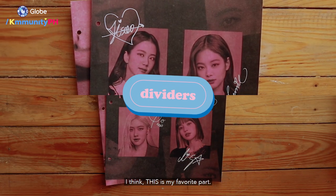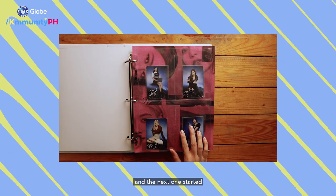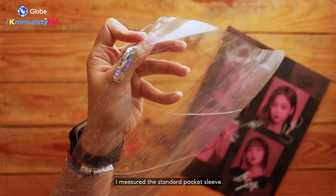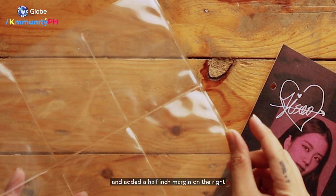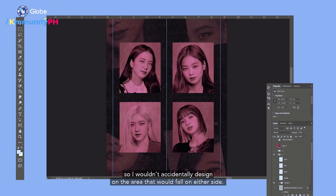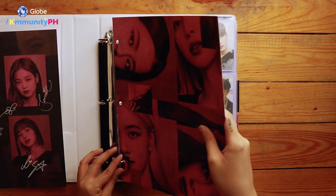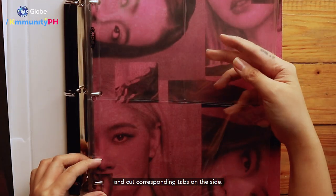I think this is my favorite part. It was when I'd browse through my binder and couldn't pinpoint where each section ended and the next one started that I had the idea to make my own binder dividers — they're simply there to mark sections. Here's how I did it: I measured the standard pocket sleeve, including the excess area on the left where the holes go, and added a half-inch margin on the right to act as the tab. I set guides on Photoshop so I wouldn't accidentally design on the area that would fall on either side. I then have it printed, punch holes on the left side, divide the height of the divider by the number of sections I have, and cut corresponding tabs on the side.